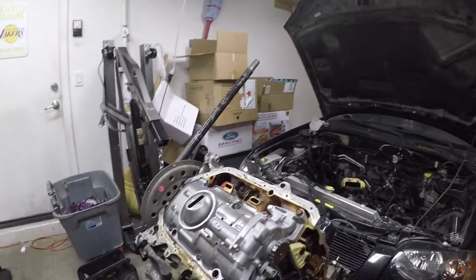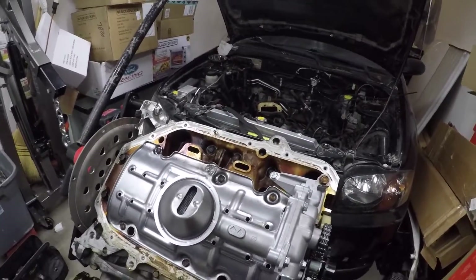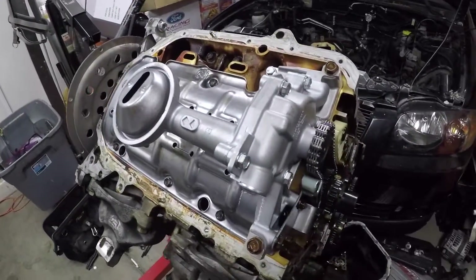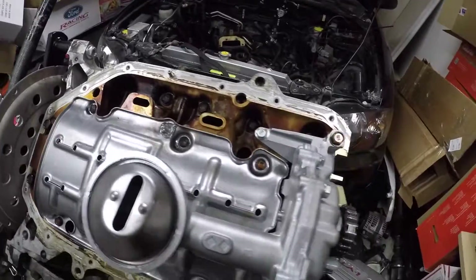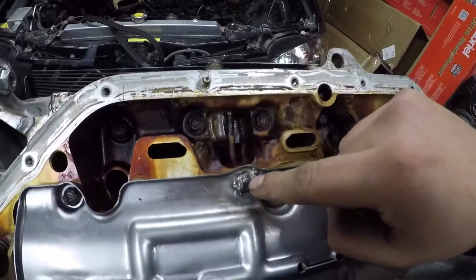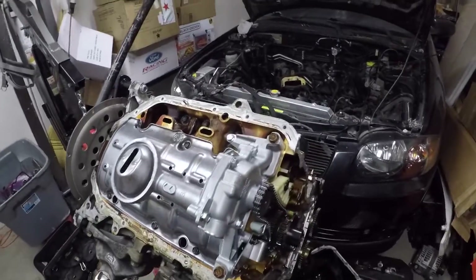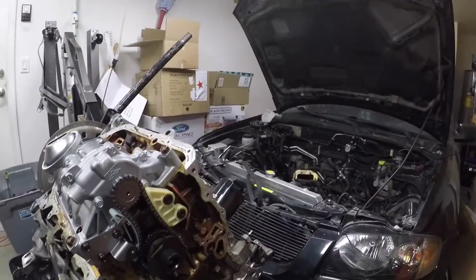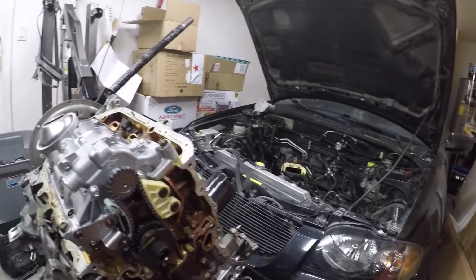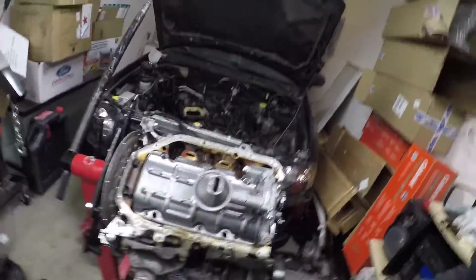That is how easy it is to install your Four Piston ported oil pump. The only mistake I made — and I'll keep saying it — don't make that mistake. I had a ghetto fix and it's going to work. Now I think what I want to do next is the timing guides, get everything sealed up, oil pan, and valve lash — those are all videos I plan on doing next.